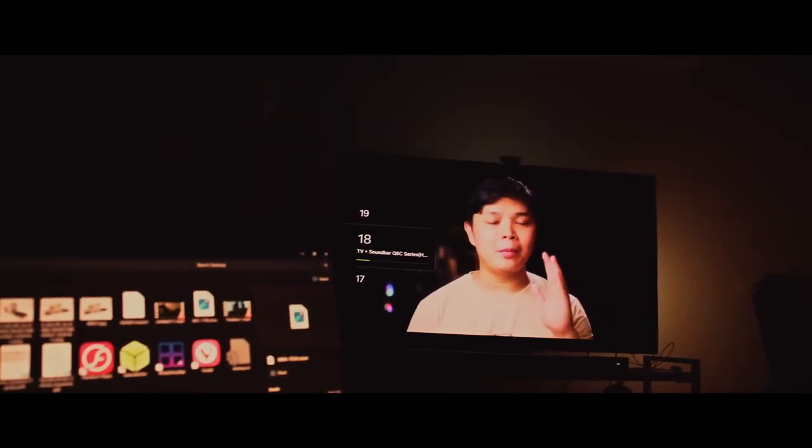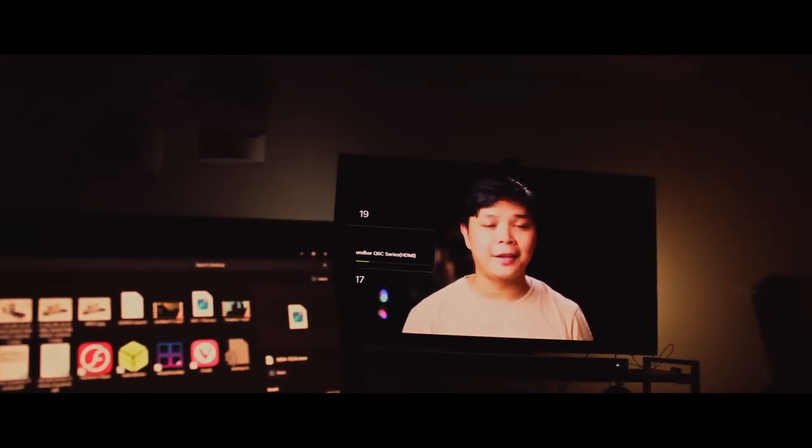This is how you set up your ESM to be able to record raw video continuously. Coming up.